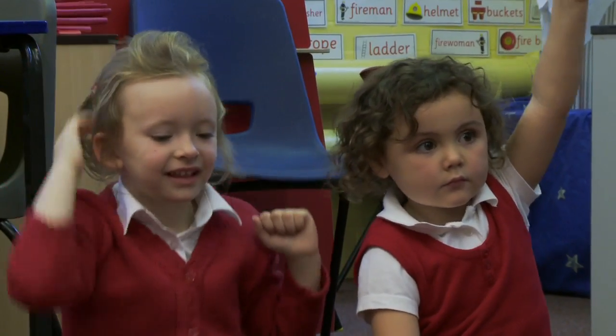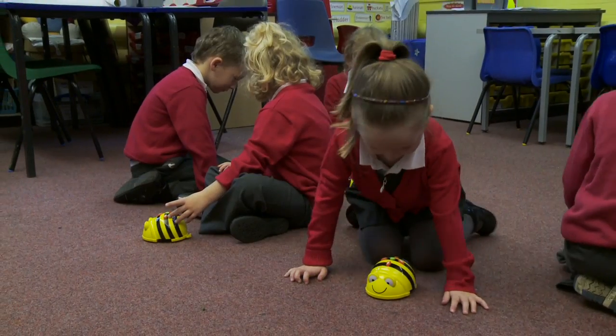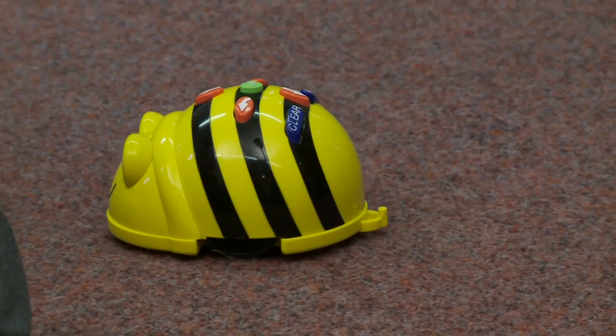The Bebot's really great because the kids love getting hands on with him. They love pressing the buttons and making him work. He's a lovely little character and they like the fact that he's colourful and that he can just move around and they can control him.